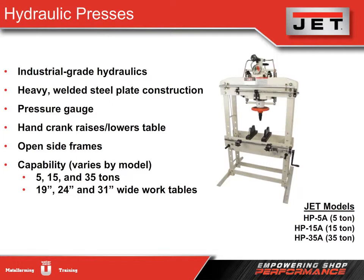Our H-frame design is comprised of heavy steel plate and electro-welded construction. We include a pressure gauge for direct pressure readings and a hand crank that easily raises or lowers the table. The sides of the frame are open, which is beneficial for inserting long material.